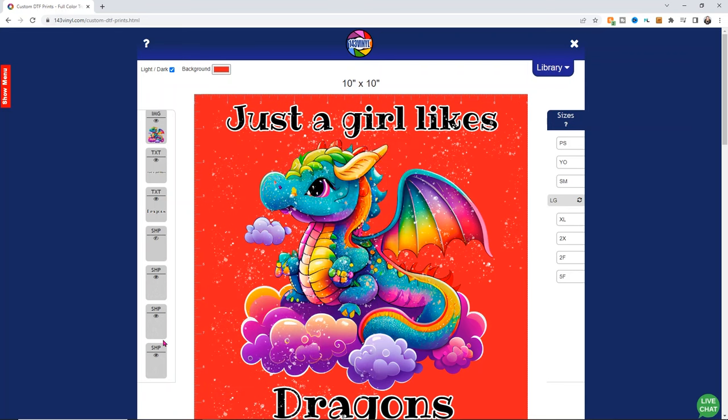If you guys have any questions, please let me know in the comments down below. And if you're looking to do DTF, let me know — I really want to know if you want more information on this. If this is something you want to get into, do you want to start printing your own at home? By all means, I will definitely look into that more if you want me to. I hope you all have a wonderful day, and as always, happy crafting.